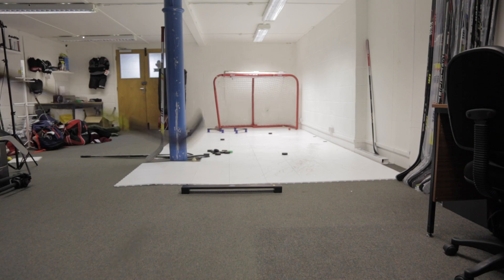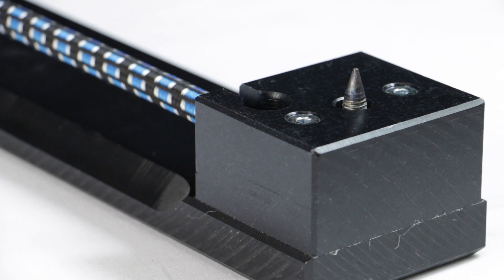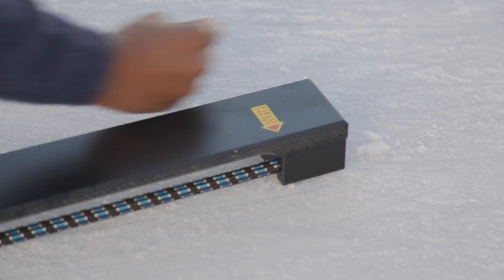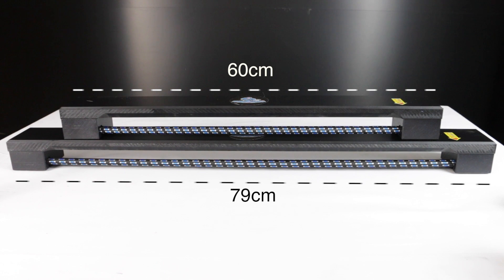Although the MyPASA is intended for off-ice use, we attached some spikes to it and found that we could use it on the ice without any issues. They also have a slightly longer version called the MyPASA Pro, which is 79 centimetres with the exact same 7.5 centimetre depth.